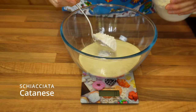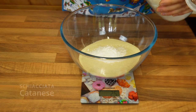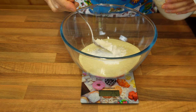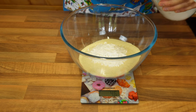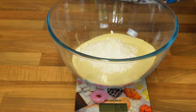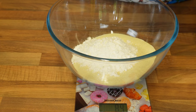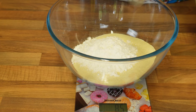The schiacciata catanese is made of two types of flour: one is semolina and one is plain flour. The 80% is semolina, so here I've got 400 grams of semolina flour and I'm now adding another 100 grams of normal plain flour — that's that 80-20 split.